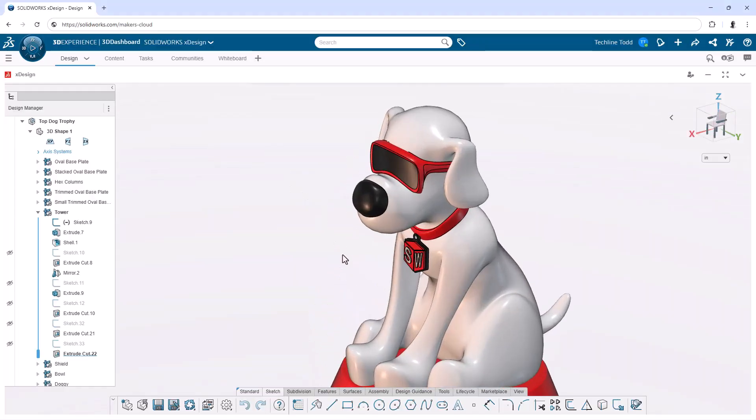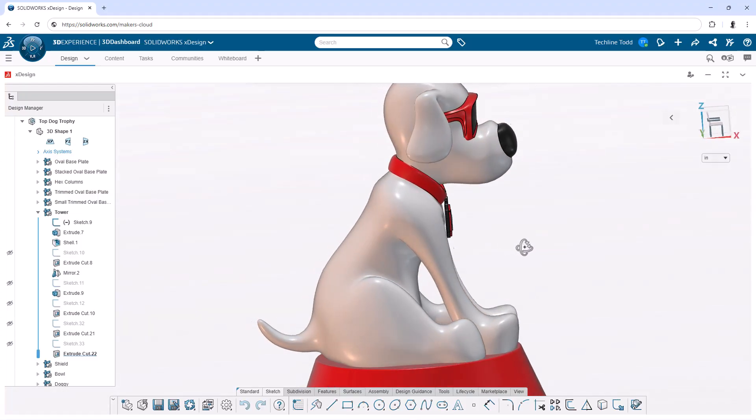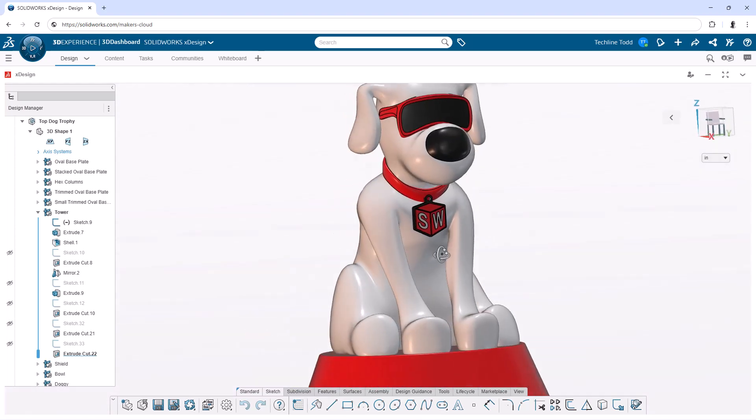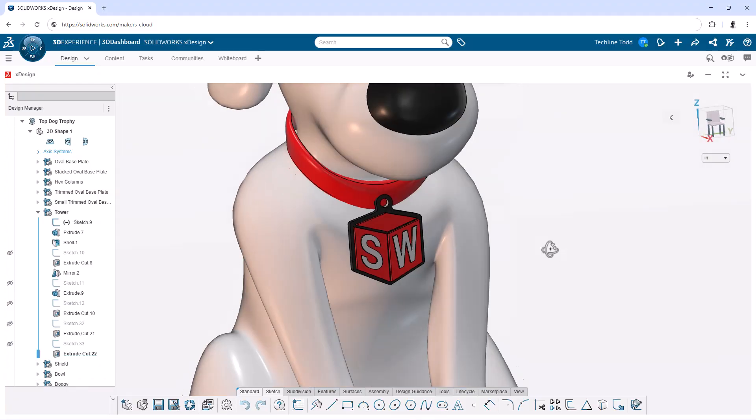Looks perfect to me, honestly. Those sunglasses — super cool touch. And this little custom SolidWorks dog tag is, like, of course he's got one of those, right?